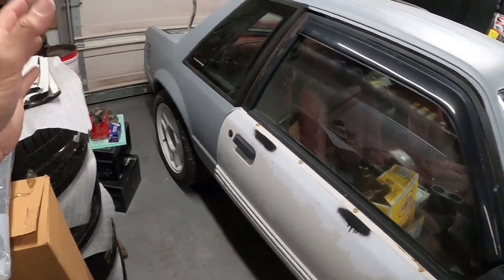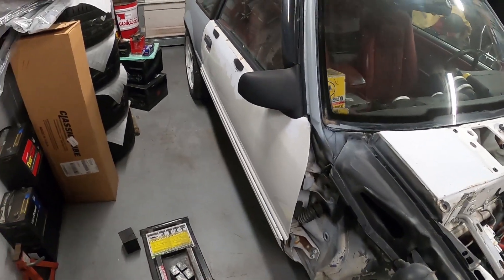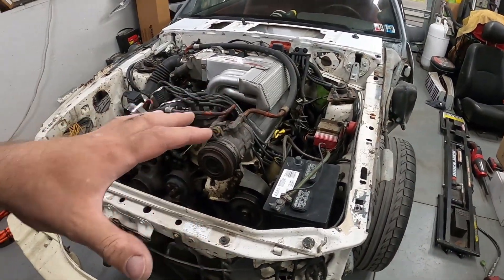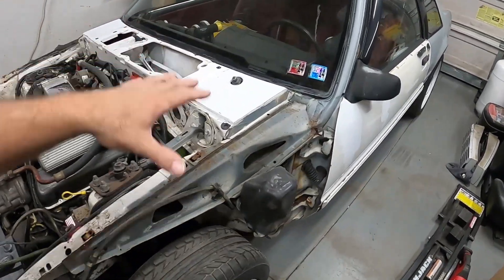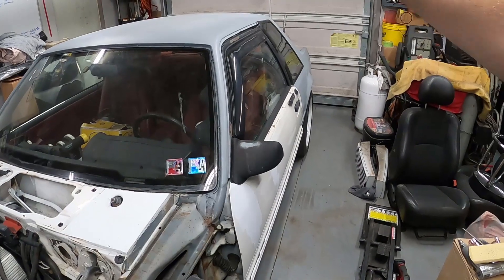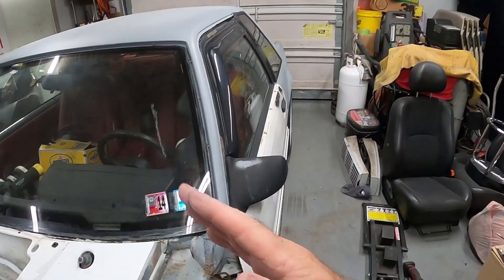The plan is if we can get this stuff back here taken care of and in primer, we can pull these doors off and work on a door at a time. What would be really nice is to get the engine out, then get everything taken care of here and spray everything under here - the core support, the firewall, the cowl panel. We still have all this here we gotta clean up, and then get all this on the back half block sanded out and ready for paint, and then we'll paint this part.